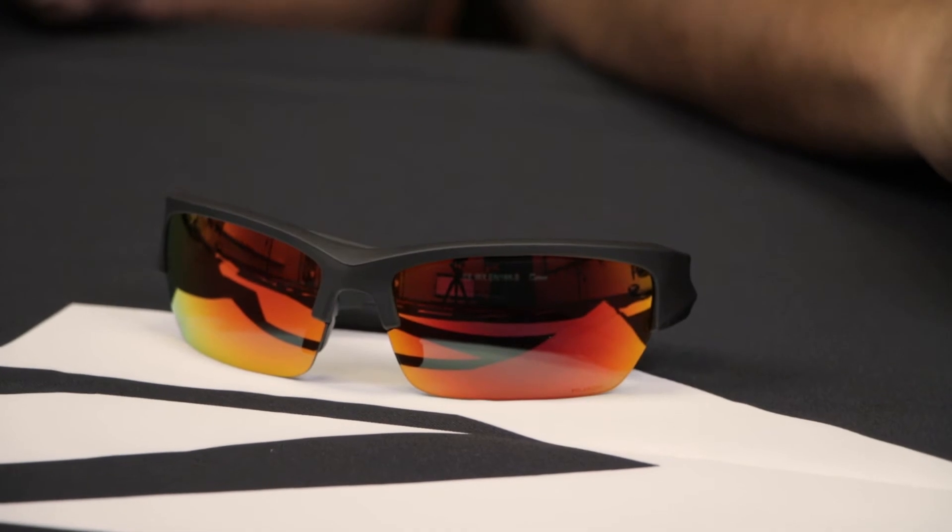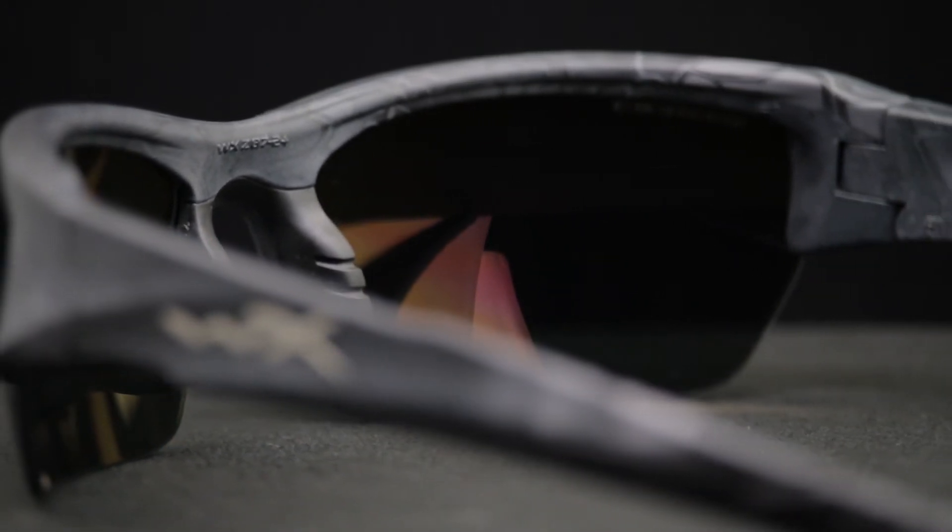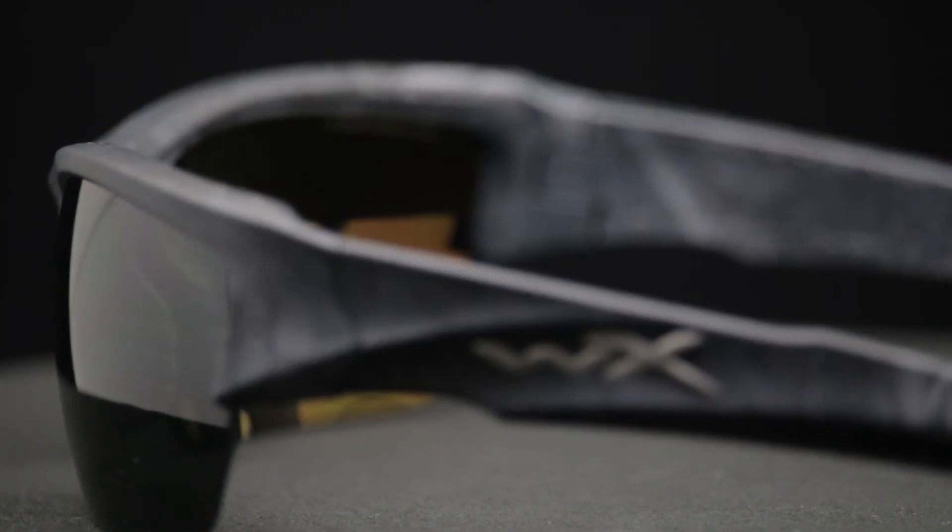We love this frame here at SportRx. One thing we love is that it's also RX-able, so even though it's safety rated and has this half-rim design, we can still do them in prescription. Once you get them in prescription, you keep all the ANSI ratings and the safety stamps — nobody can get mad at you at a job site. They'll be fully safety glasses, which is pretty amazing. The WileyX frames are just unbelievably durable — the TR90 nylon material on this frame makes them almost impossible to break. You almost never find an actual broken pair of WileyX glasses.